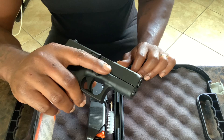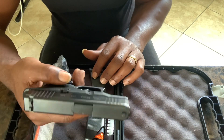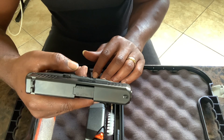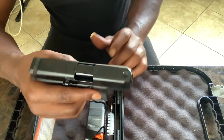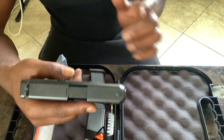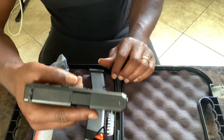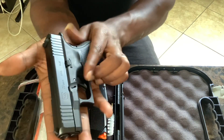If the 10-round ain't enough for you, it takes any double-stack Glock mag, bro. You can throw it in here. It's much smaller, you can tuck it. It's easy to conceal — real easy.